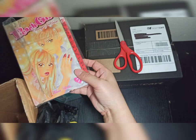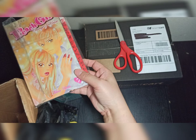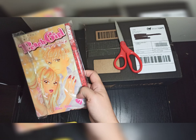And then we have one manga here, but this is also Pitch Girl — the 2nd Season, called Change of Heart.